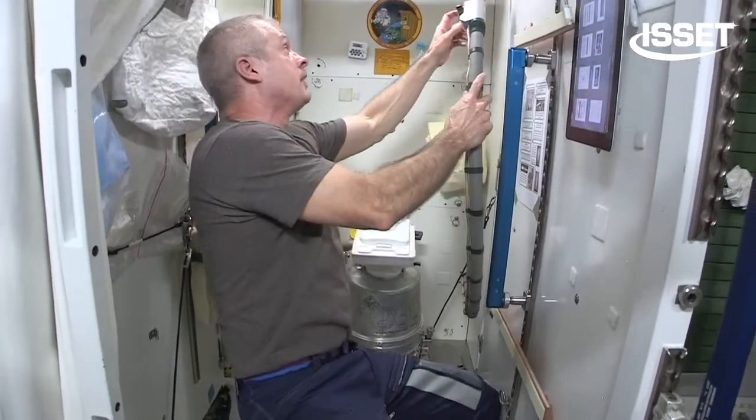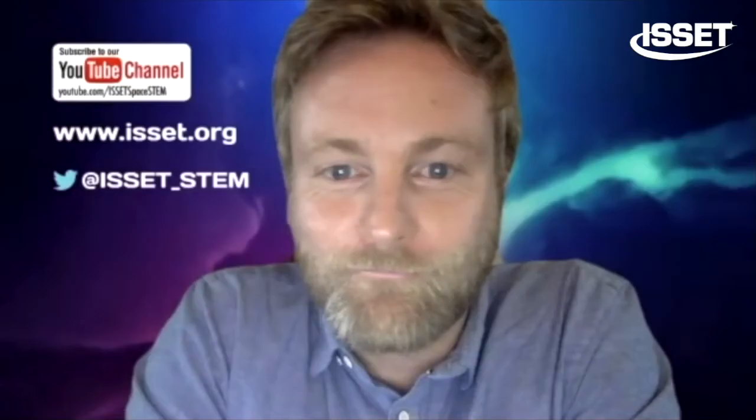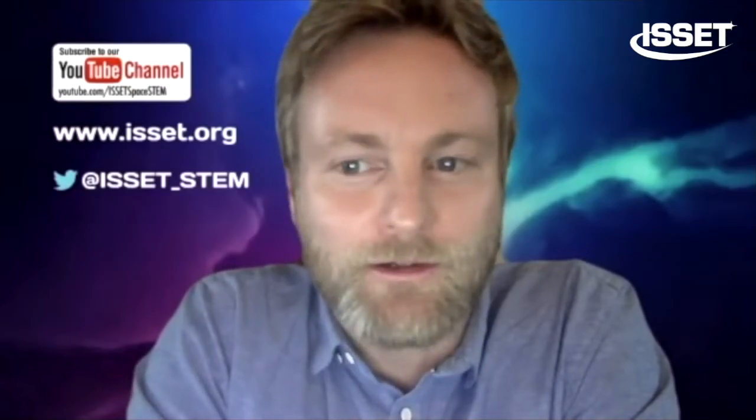It actually works quite well. We had some issues early on, but now it's been working really, really well. Knock on wood. So that's pretty much it right there. That was well described in quick time.